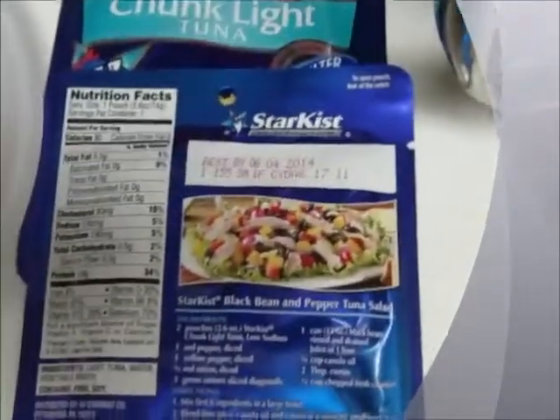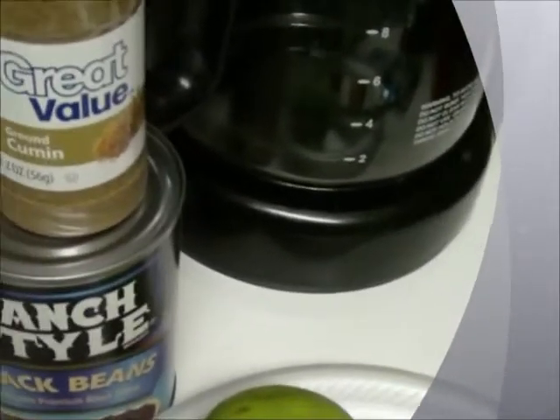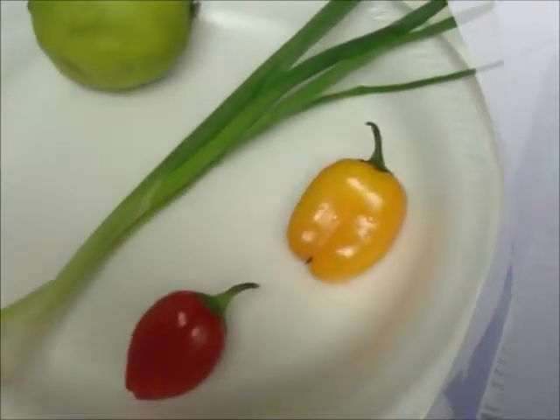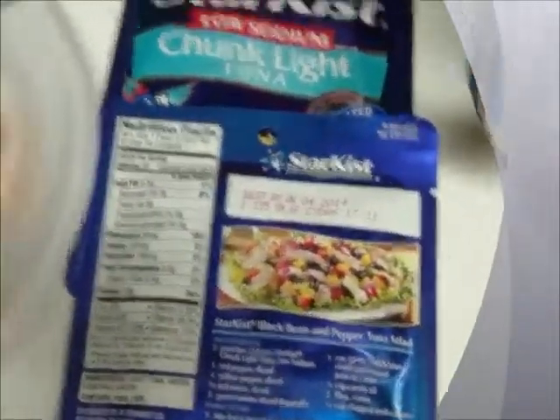I have my two tuna pouches, a red pepper, a yellow pepper, my green onion, my can of black beans, my cumin, my canola oil, and I'm going to use the lime for my lime juice. I don't have the cilantro because it went bad — I'll do without it today.